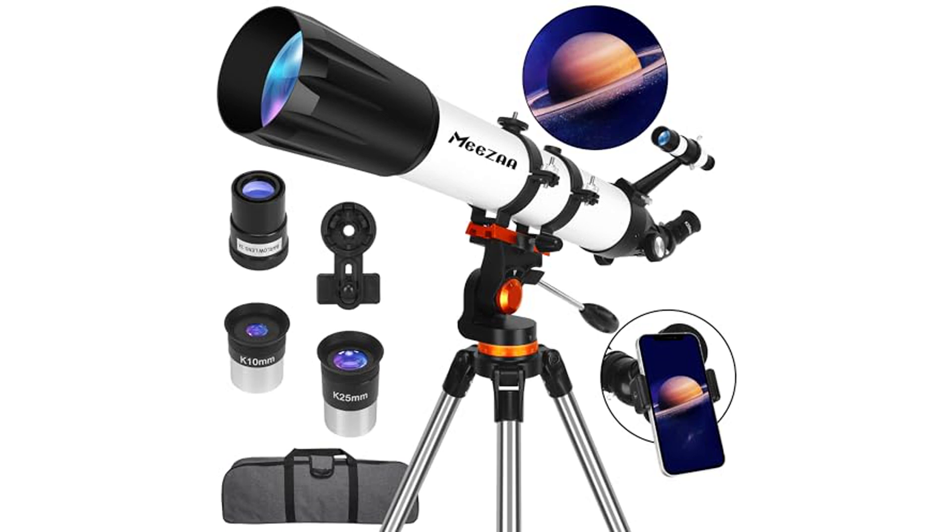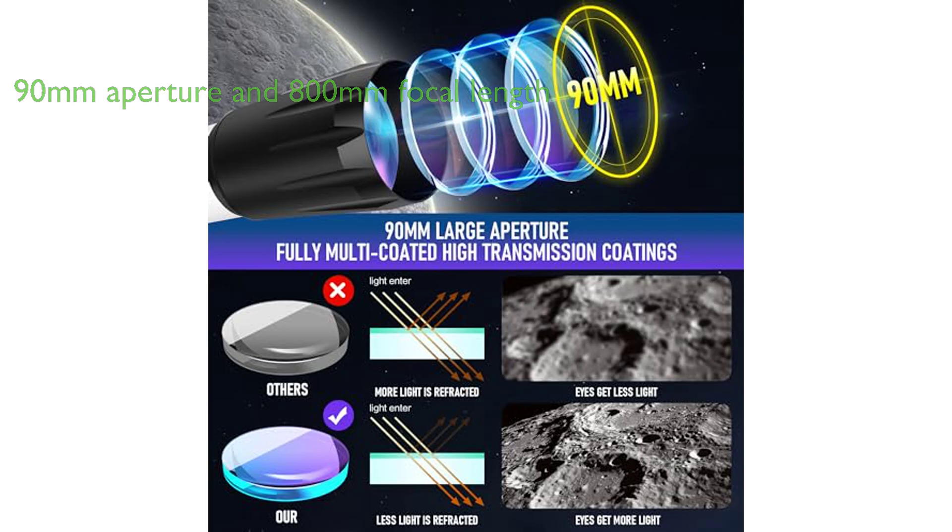The MISA 90mm refractor telescope is a professional astronomical tool suitable for adults, kids, and beginners with a keen interest in astronomy. The telescope boasts a 90mm aperture and an 800mm focal length, which allows for the collection of more light, resulting in brighter images in the eyepiece.